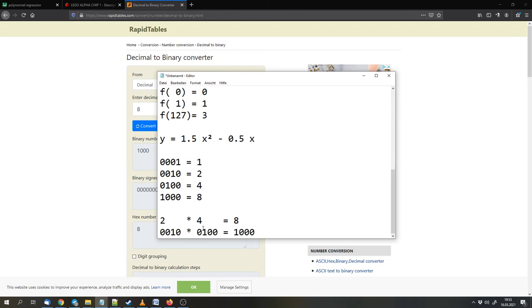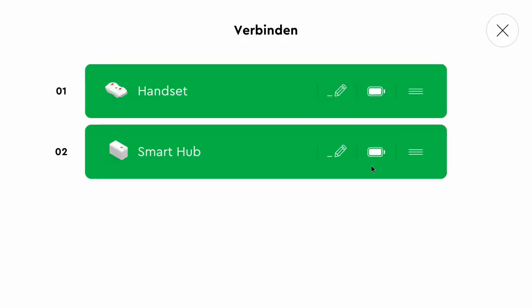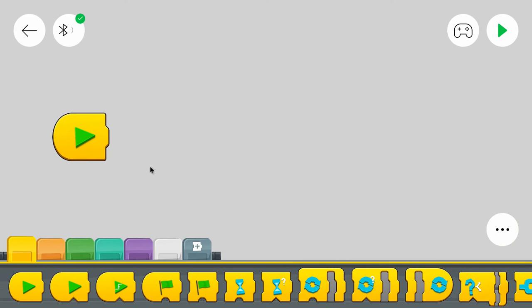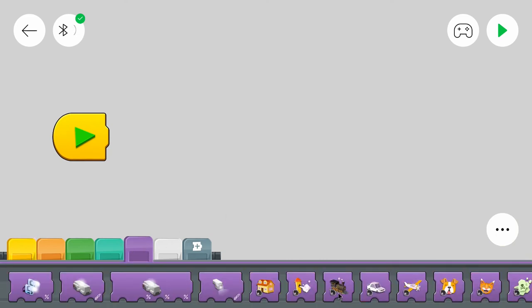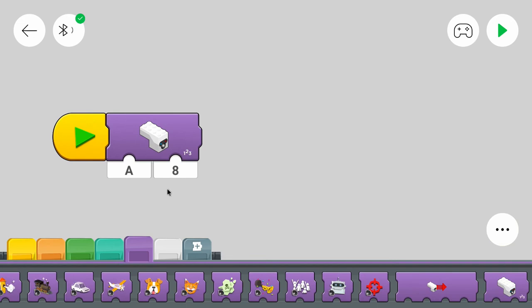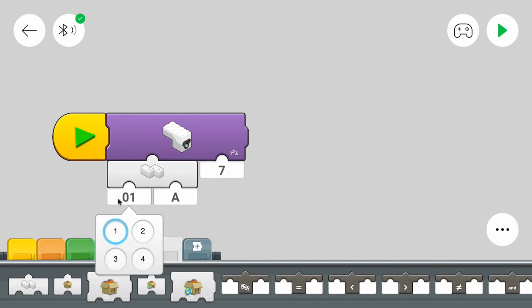Now let's get to the program. I connected the remote and the hub to the app — the remote is the first connection and the hub is the second one. I built the hub on top of the tracked racer just to show that it works. As always we need a start block, and we have to change the mode of the Color and Distance Sensor to infrared mode using this block. The infrared mode is mode 7, and it's on the second hub — in my case on port B.